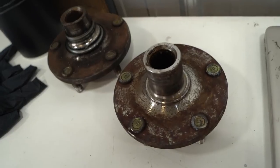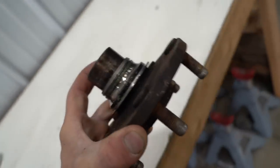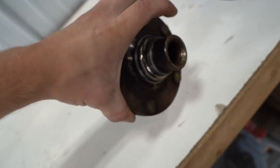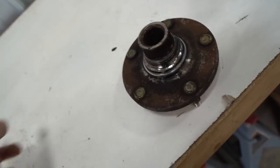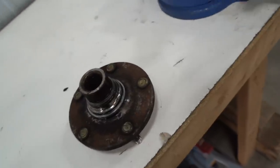I ended up running out of time yesterday to get these parts Cerakoted, and I also decided to Cerakote these guys silver as well - I was going to powder coat these black, but I know they're supposed to be silver. We're going to go ahead and cut this race off - I just went and picked up some cutoff wheels. Let's get that race off, get these two pieces sandblasted, get them in the oven for the gas out cycle, and we can get everything coated.